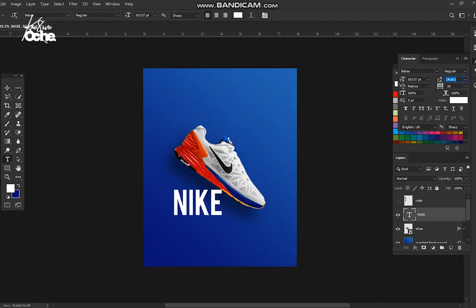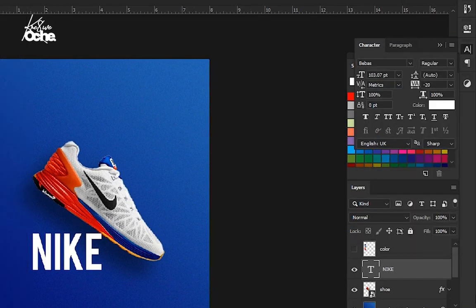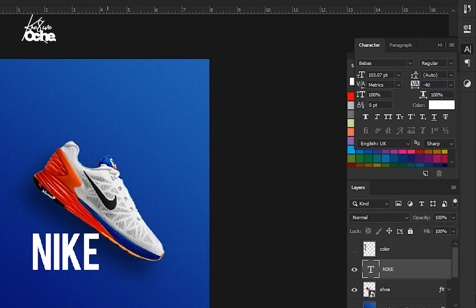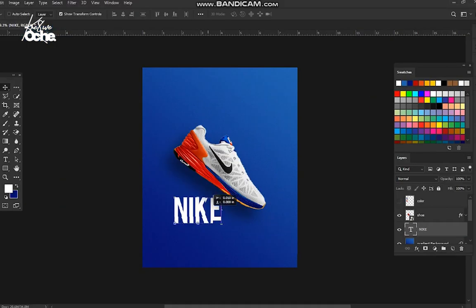Go to Windows and click Character — it will give you this panel. Under this panel, the V and A value is your kerning. Set the kerning to minus 40 and press Enter to make the font letters come inside the bits and congest together. Then close this window and go to your Move tool. Bring the font under the shoe and bring it up here.